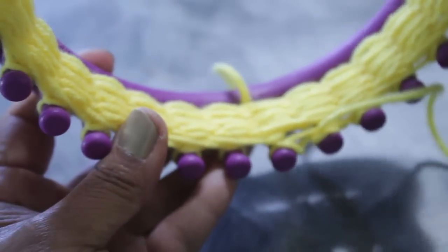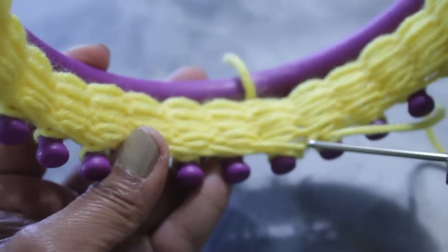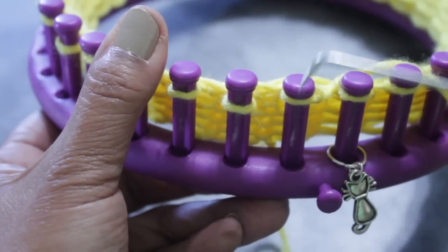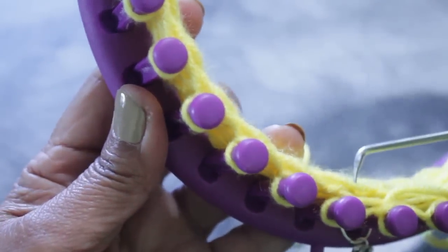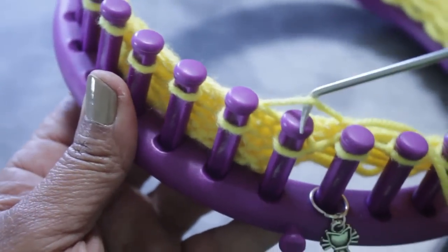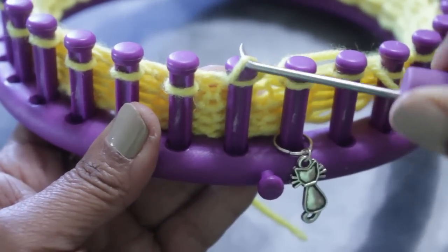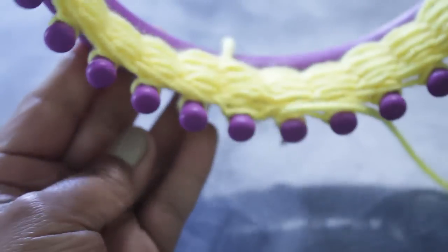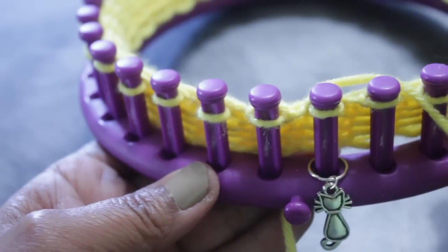Then flip your loom over and you'll see that first loop, which is really loose and really big — you're on peg one. Take that very first loose loop and remount it onto peg one and knit off. What this does is neatens it up because that first figure eight is going to look very loose and sloppy. Remount it to make it neat and now you're ready to knit the next row.